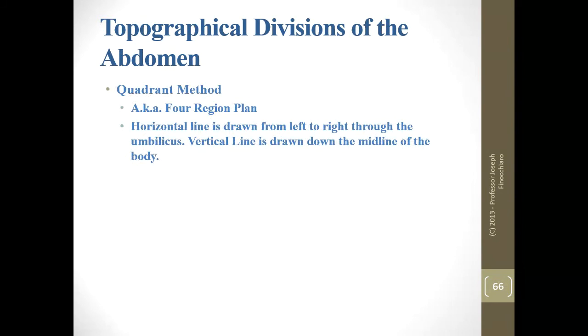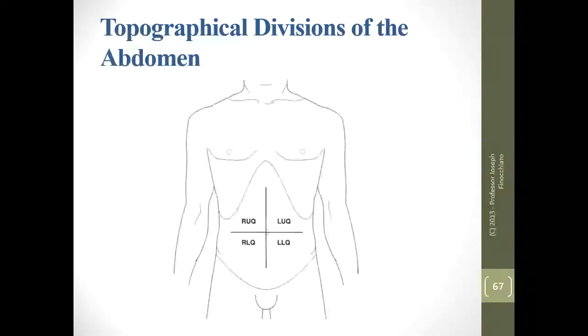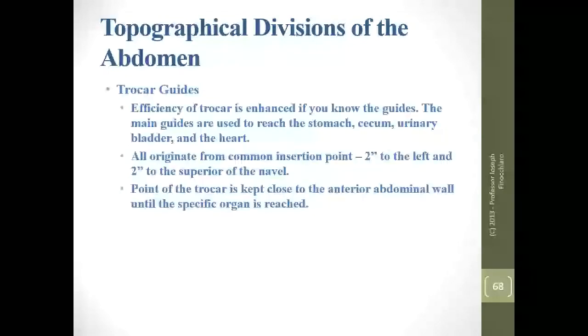The other method is the quadrant method for regional planning — much easier to remember. And now come the trocar guides.